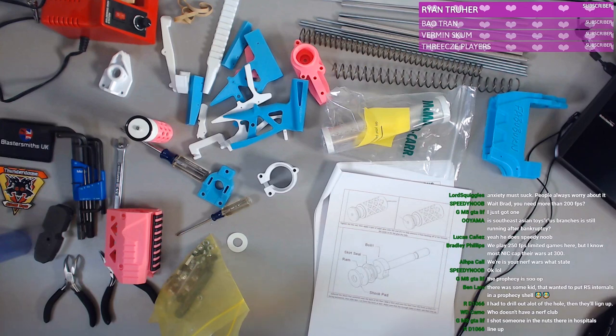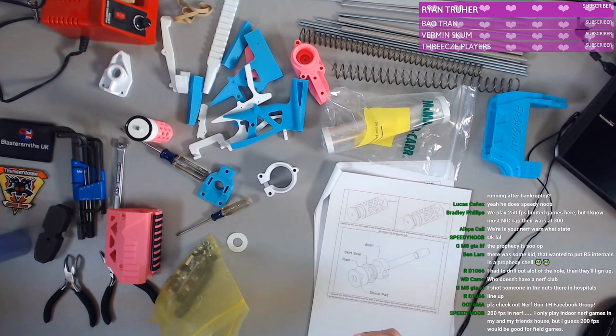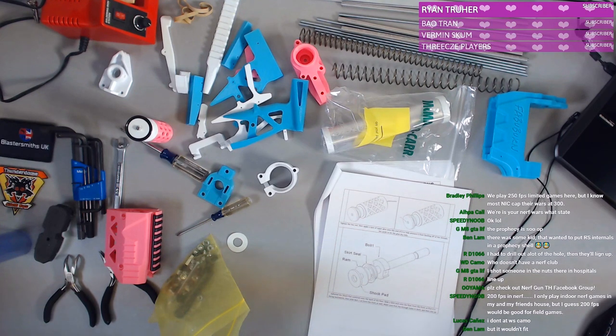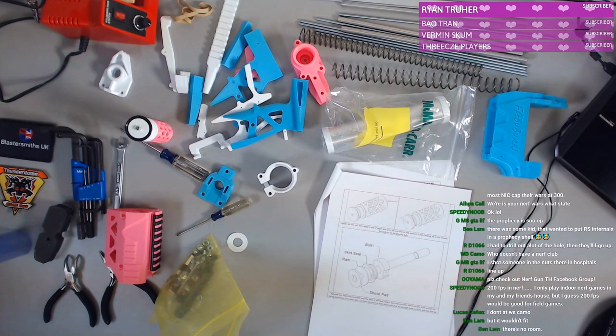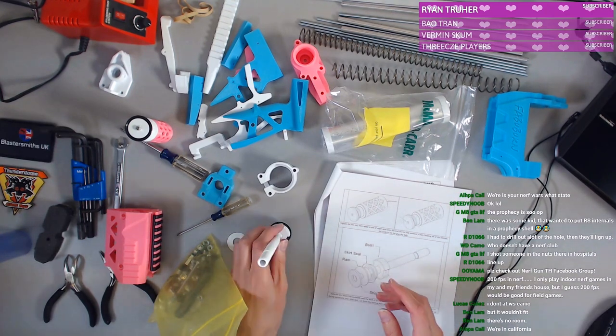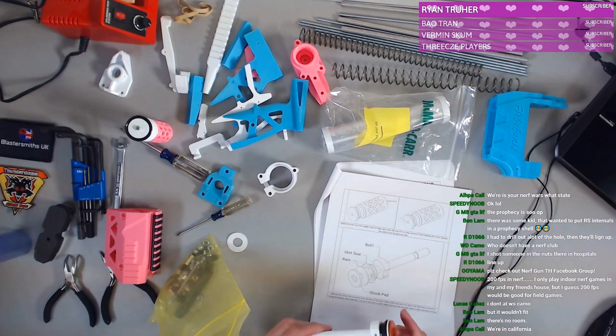Play at 250 FPS limited? The way our games here work for Burn — there's no FPS cap. It's just a dart restriction: no homemade, no half-length, no dangerous darts essentially. We've had people figure things out to go over 200 FPS with full-length darts, so we're good.